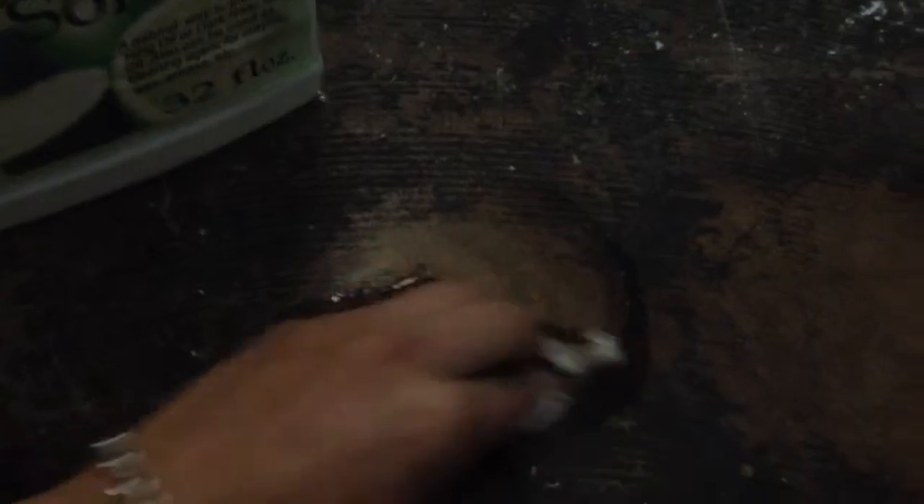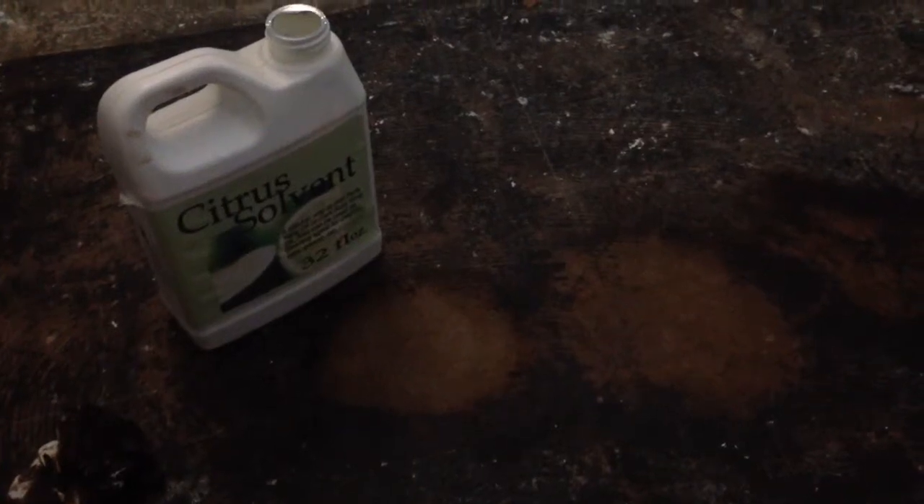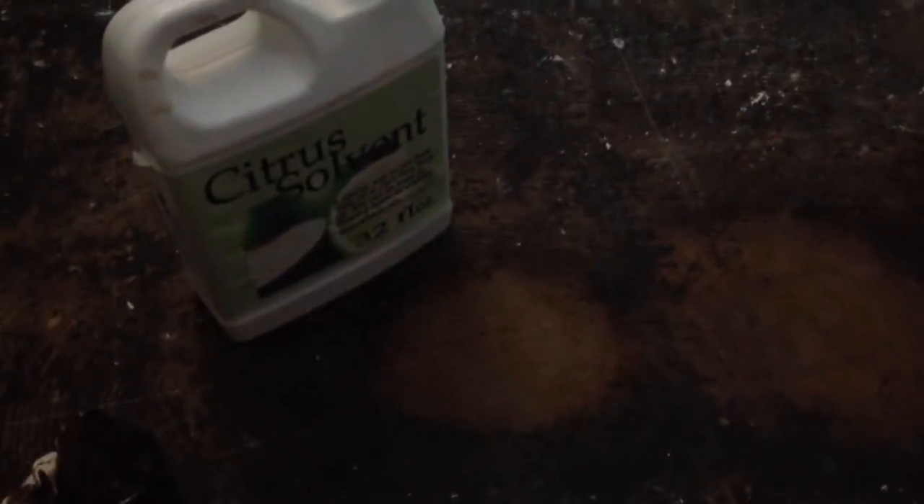All right, let's see. Get a little rag — I'm just using toilet paper, but I really should be using a better rag. You just wipe it off. And there you go. Yeah, it was super easy. I'm gonna go ahead and finish the rest of the floor.